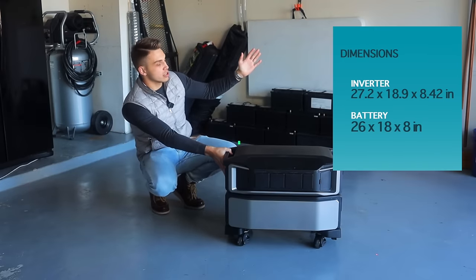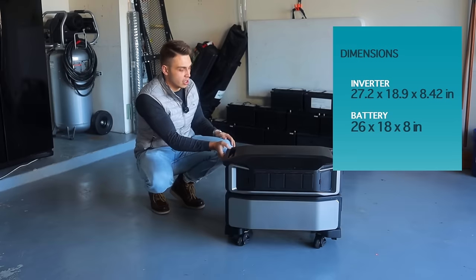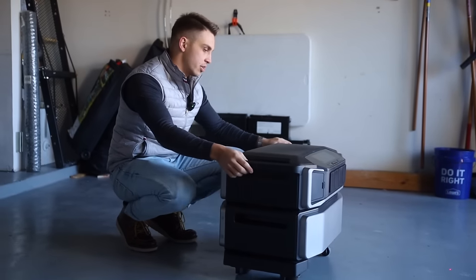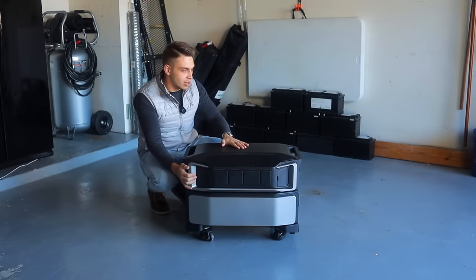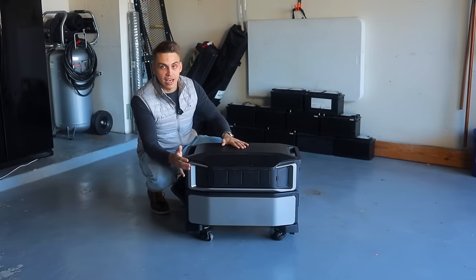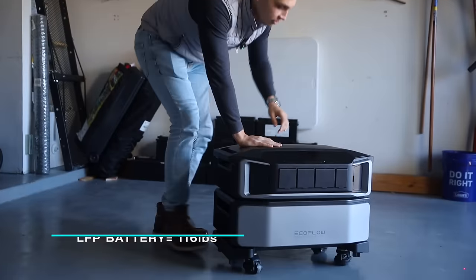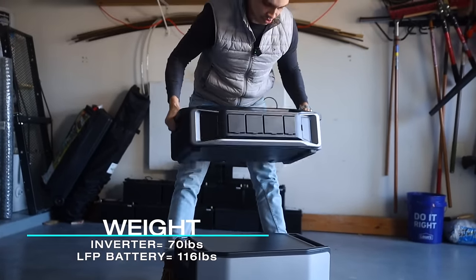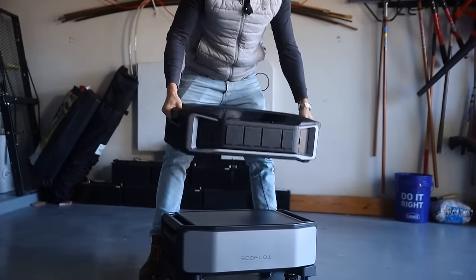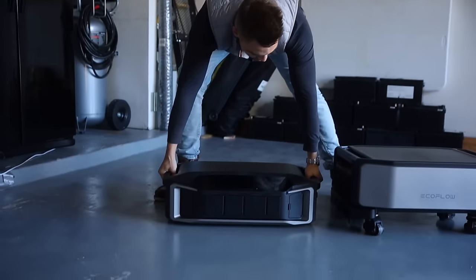You can see the dimensions on screen right here — it's not too big, not too small, I think it's a very reasonable size. The weight is less reasonable; it's not light at all, and that's why we put it on wheels so it's really easy to move around. The inverter itself is around 70 pounds, so it's manageable, but you don't want to carry it too far.